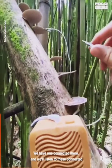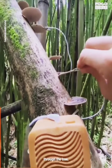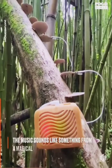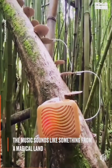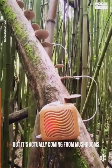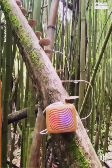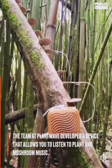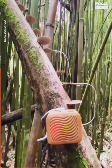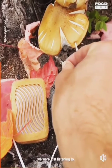Have a listen. We have one connected there and we'll listen to these connected through the tree. Let's tune into this — this is right under that tree you were just listening to.